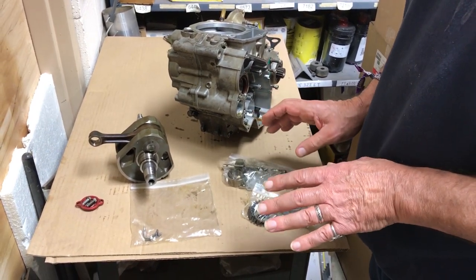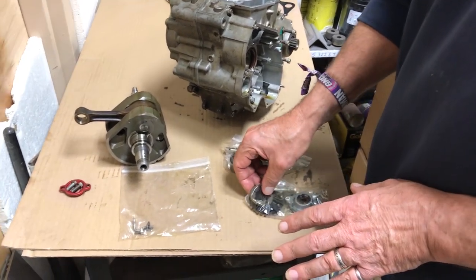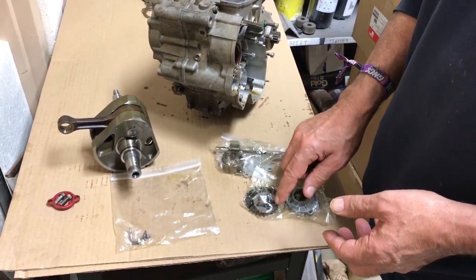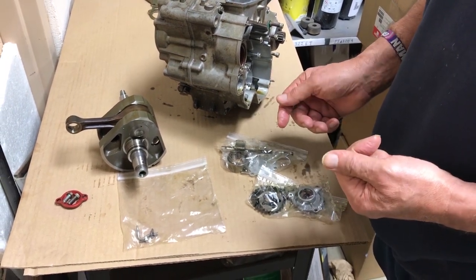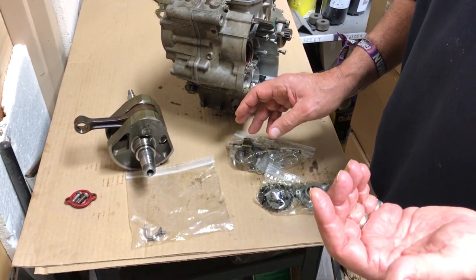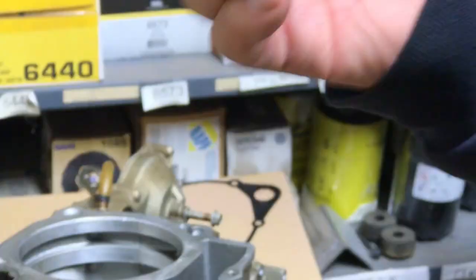By measurements and visual inspection, there's no damage to the oil pump. There's some slight rubbing from metal particles that got through the screen, but nothing that caused wear to the point of oil pump failure or any loss of pumping capacity. So there you have it — that's what happened to a 350 RR motor from oil starvation.